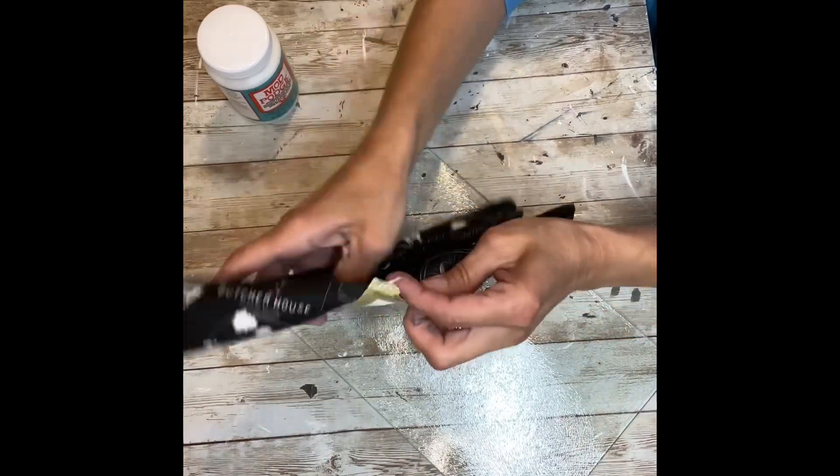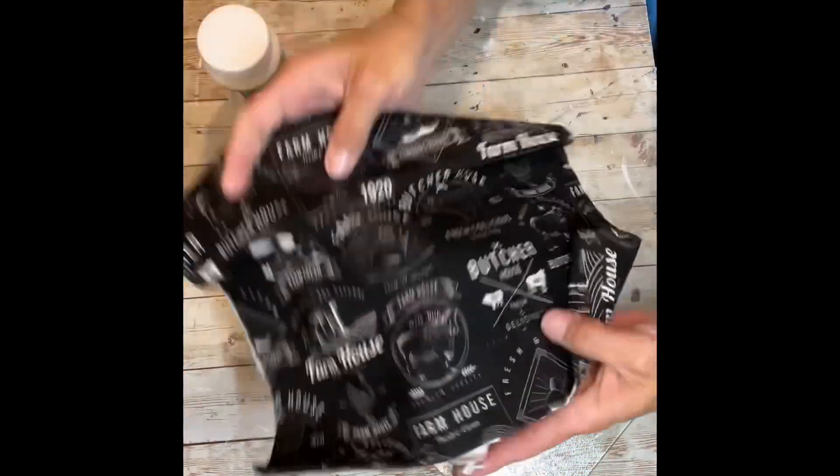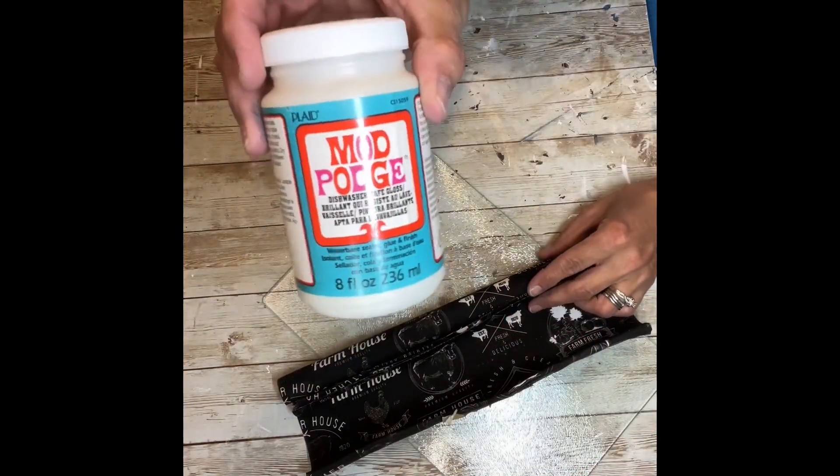I got this fabric at Dollar Tree. I cannot believe that Dollar Tree had this fabric — it is so cute, I absolutely love it. And you'll need your dishwasher safe Mod Podge.